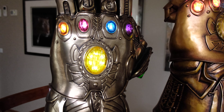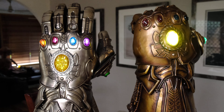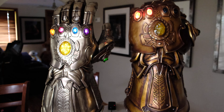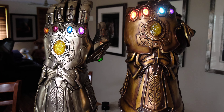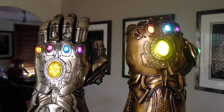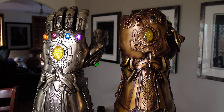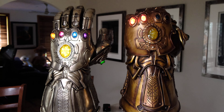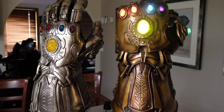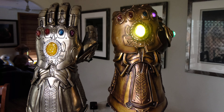So there we have it guys — a very quick review of the Infinity Gauntlets. If you get either of these, you're doing well. Looks fantastic next to a Thanos third scale or quarter scale, or if you're lucky enough to have the queen size bust, that's the way to go. Just a quick review for you guys — stay tuned, more videos coming up soon. Have a great day.